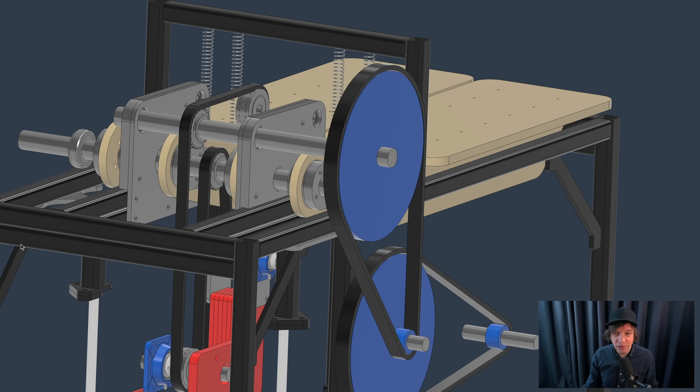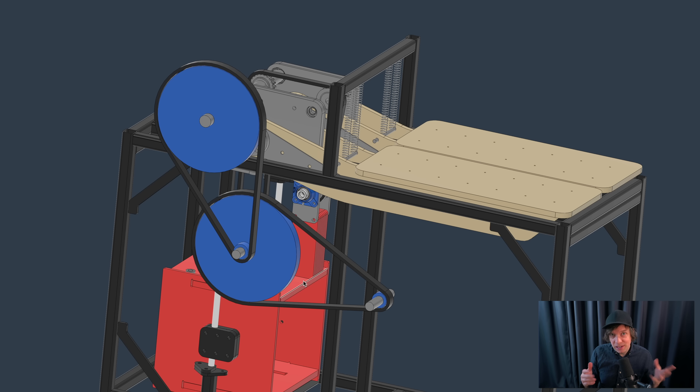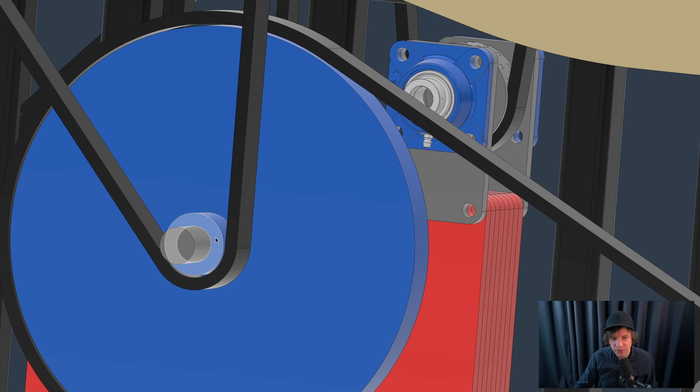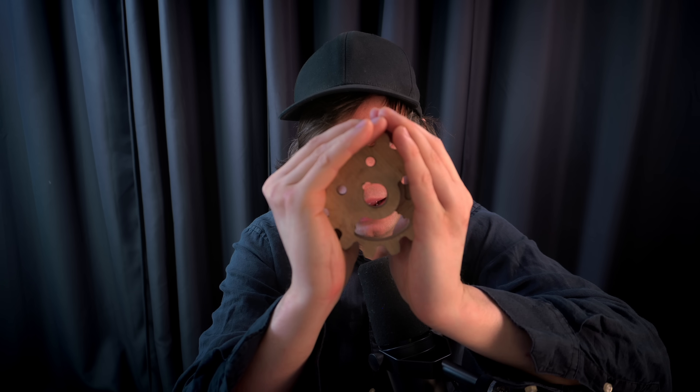A lot of people gave me the feedback that it's not gears you want to use - it's timing belts and pulleys. One of the key aspects is that the alignment between the pulleys can be way less precise compared to a couple of big metal helical gears. But with timing belts you have a couple of different challenges. What I'm missing here are some idlers - belt tensioners that can increase the wrap angle. The wrap angle is how many degrees the belt is hugging the gear, and we want a big wrap angle for efficient power transmission.